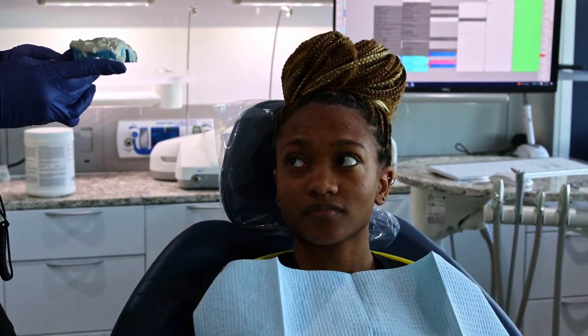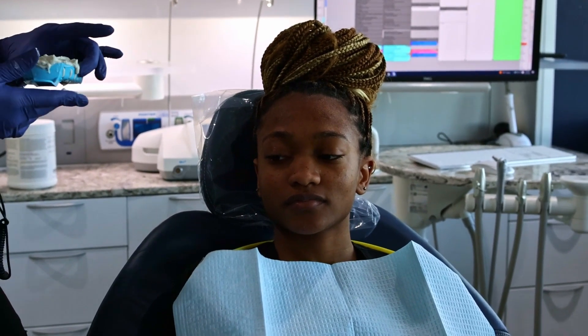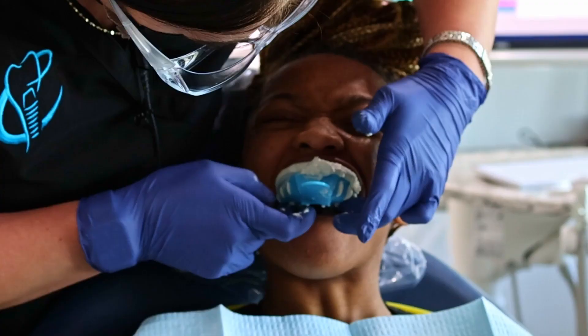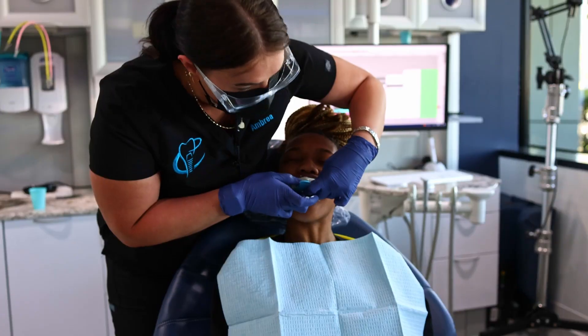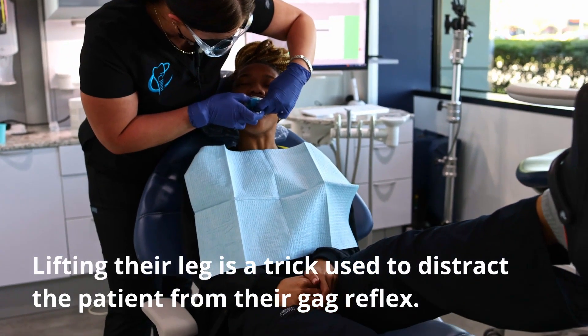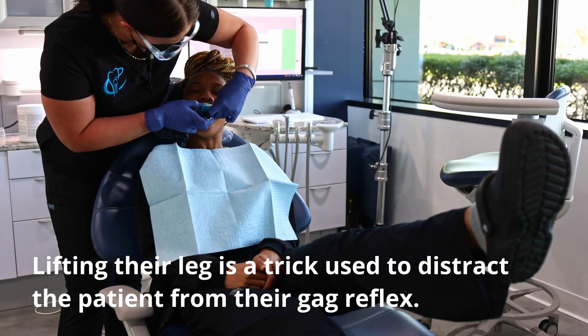It is going to run down the back of your throat a little bit. I want you to just try to take a nice deep breath through your nose. Take a nice deep breath, stay open. Now I need you to flip your lip down like you're... Good, perfect. Go ahead and lift one leg and just hold it there. Breathe, nice deep breath through your nose. Tilt your chin down towards your chest a little bit.